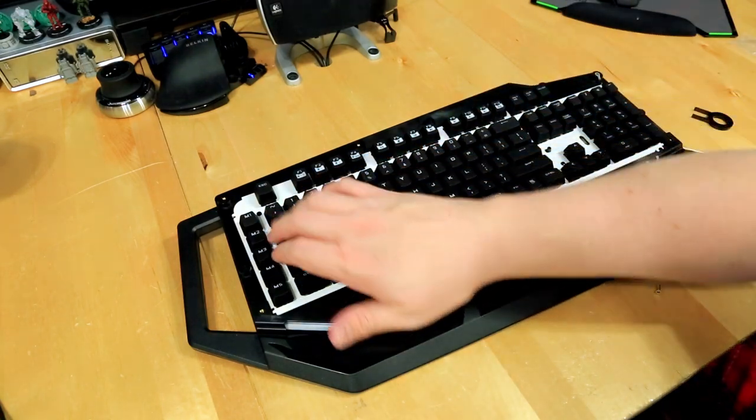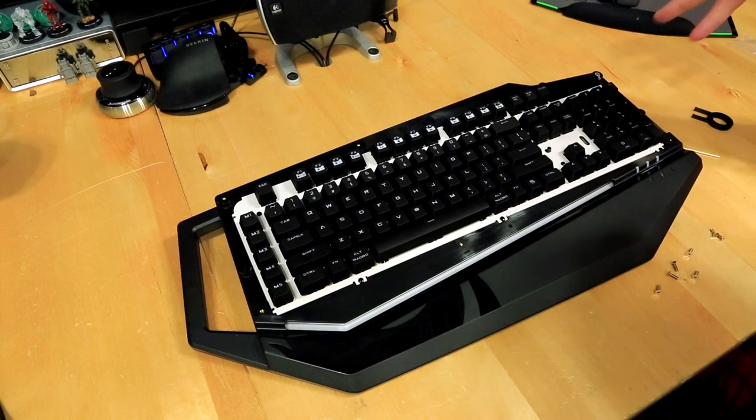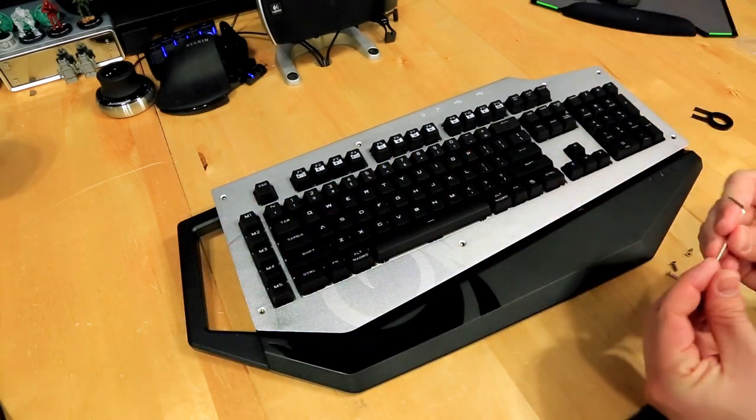Looking underneath you can see everything is really easy to clean and get at, and all the screws are concealed under the metal. As far as keeping a keyboard clean, I think this is going to be really really easy. Let's go ahead and pop the aluminum plate back on and screw it down.